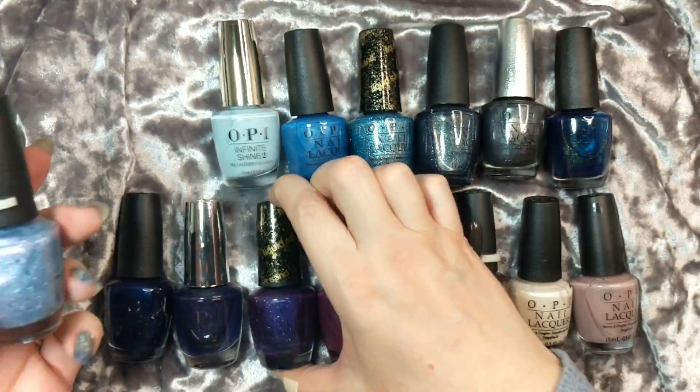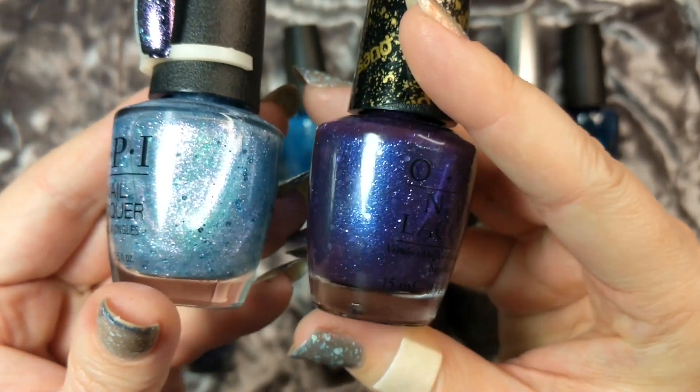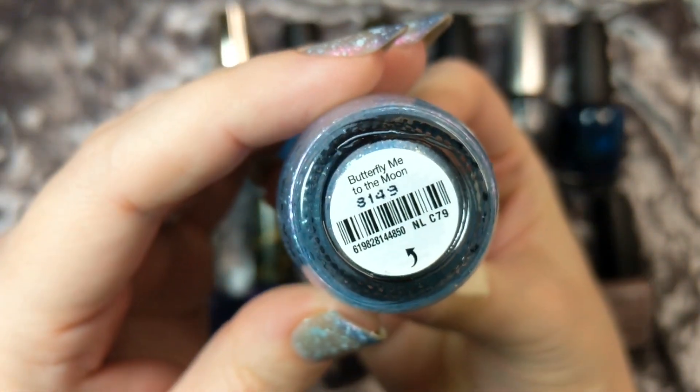I was thinking about wearing it over this purple one here to add a little bit more metallic sparkle - that one is going to dry in a texture but we'll look at that one in a minute. So this first one again was Butterfly Me to the Moon.